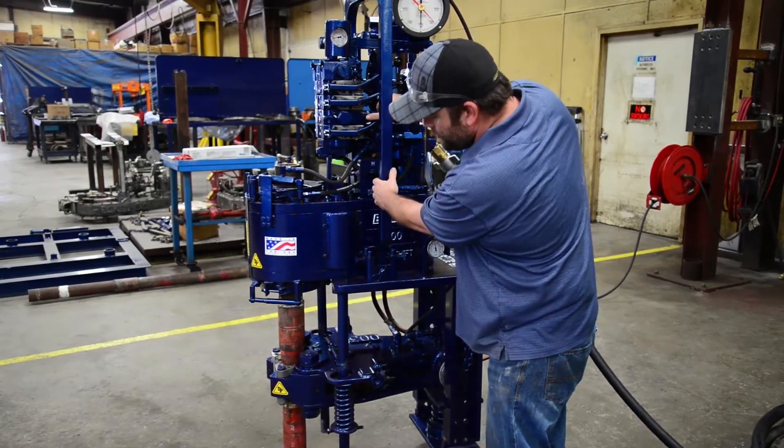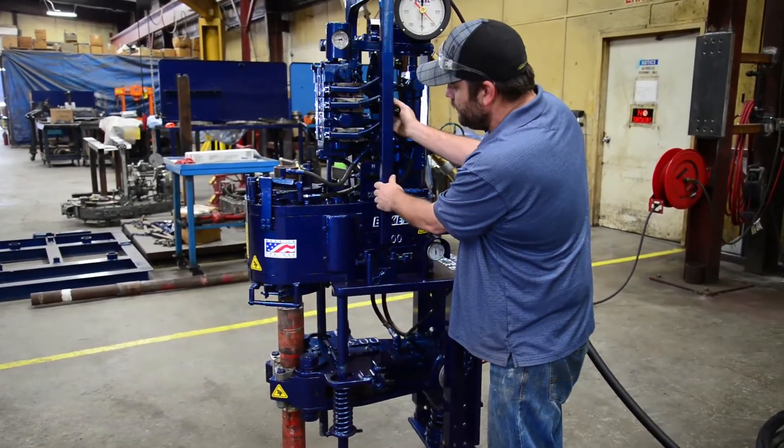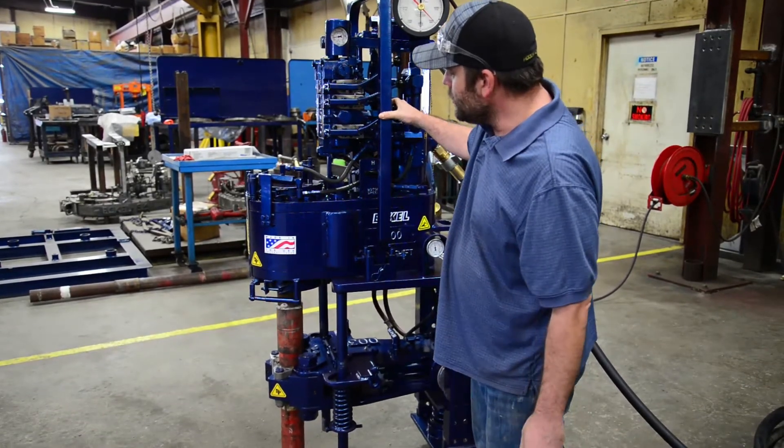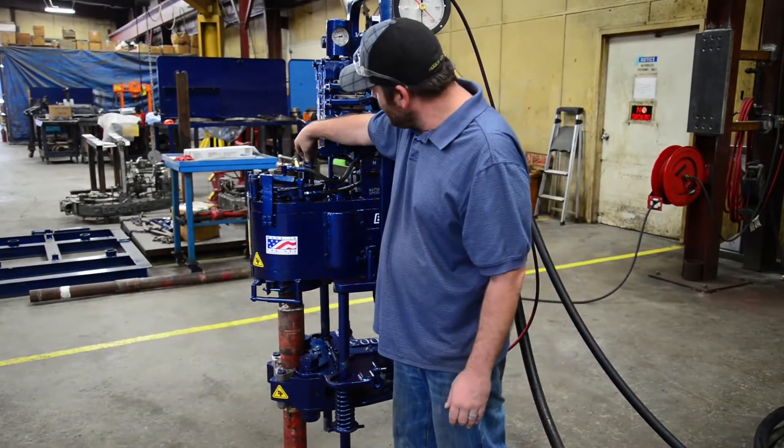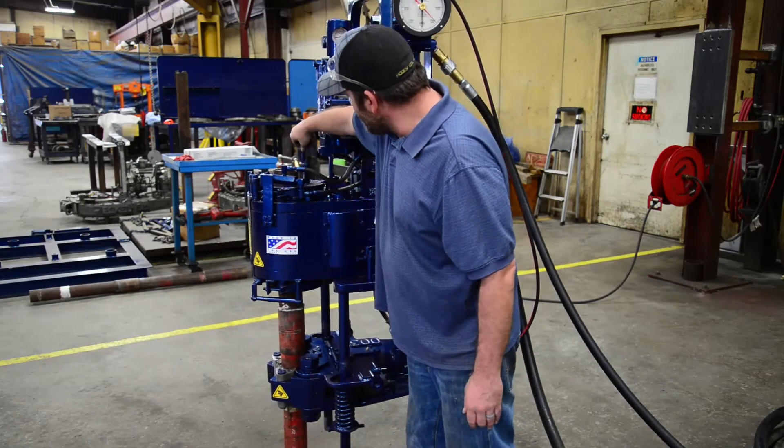We're going to switch to low gear to finish the make-up, all the way to 7,000 foot pounds. We're going to release our grip and change the back end to the break-out position.